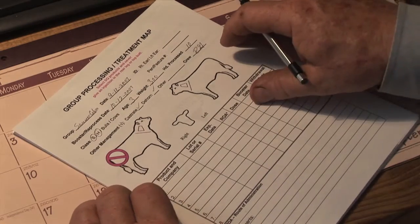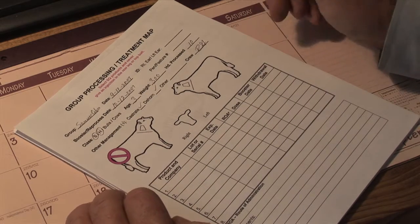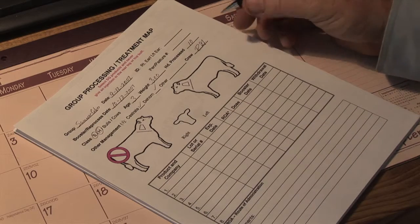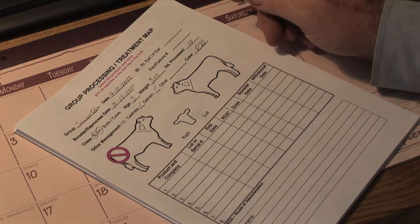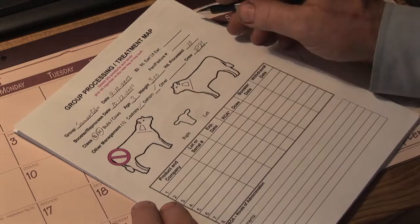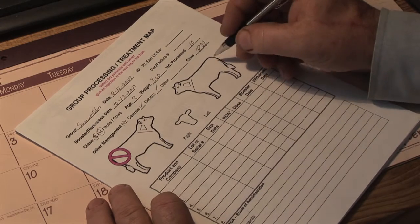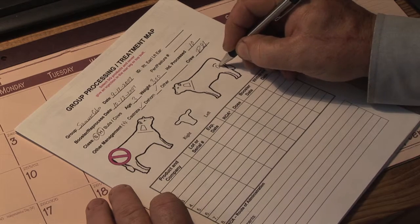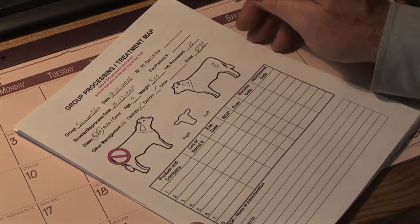We always have an outline of an animal on the processing map. For teaching purposes we normally put 'do not use' symbols on the hip of those cattle to denote: do not utilize the hip area for vaccinations. If you have the need for it and use these particular forms — they're Word documents — you can remove that. We also indicate where we want the brand placed on the cattle as we're processing.